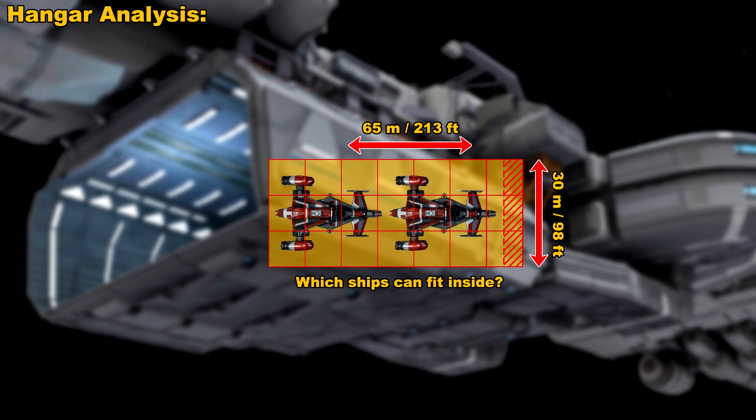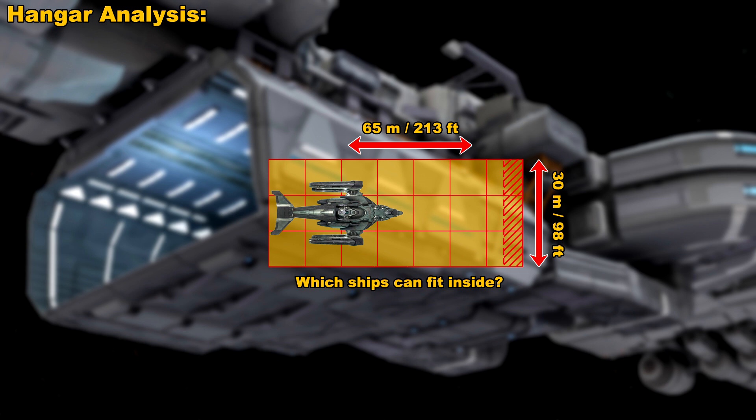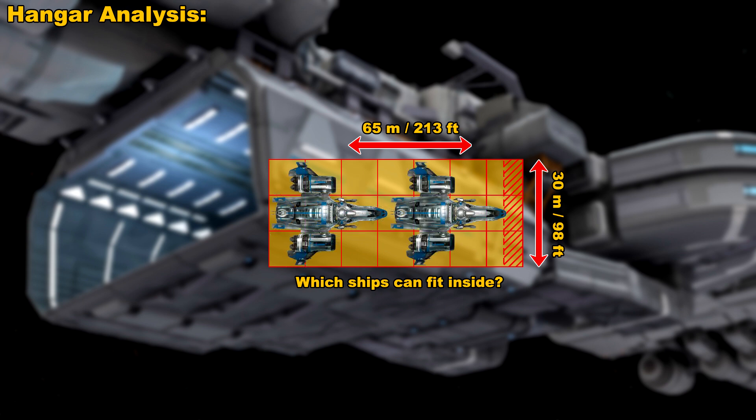But the big question is, what other ships will fit inside? Well, you can count out the Retaliator — maybe when the hangar is made wider you'll be able to fit one, but as things stand today, it's not going to fit. You can easily fit a Redeemer in there, and you can sort of fit two Freelancers — it's a really tight squeeze, and a lot depends on how skilled you are as a pilot maneuvering in there without knocking against the sides.